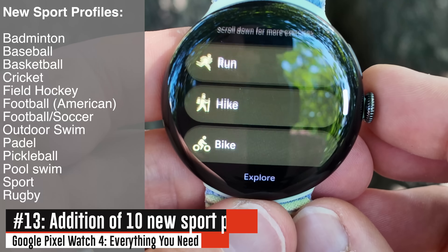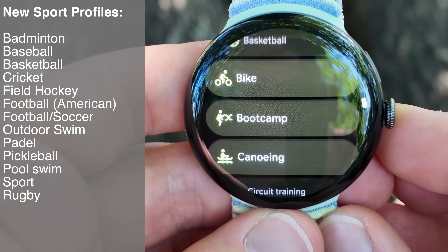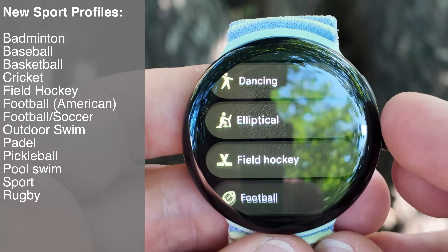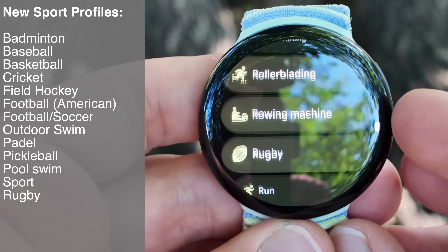Next up we're going to dive into the software side of things. In particular the sports side first, with 10 new sport profiles including pickleball and American style football. The full list of all those new sport profiles is down there, bringing it up to 50 sport profiles in total.